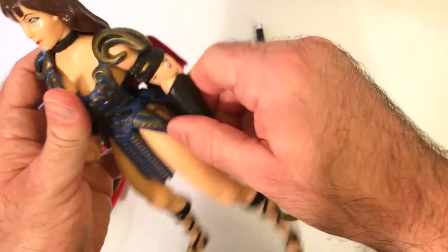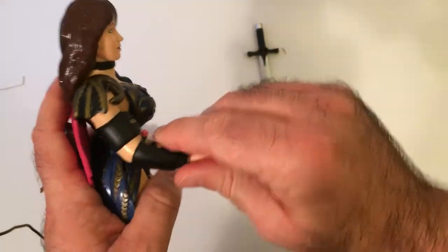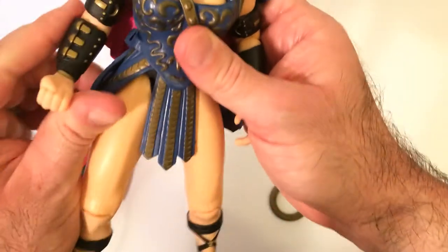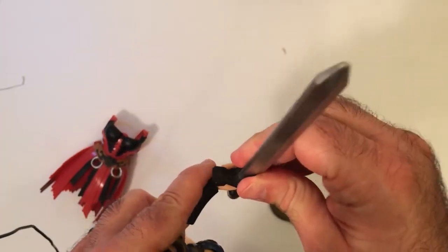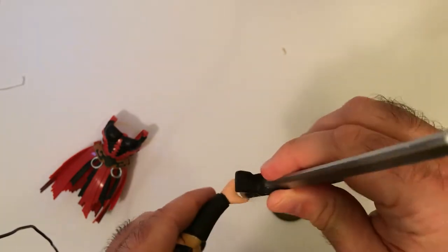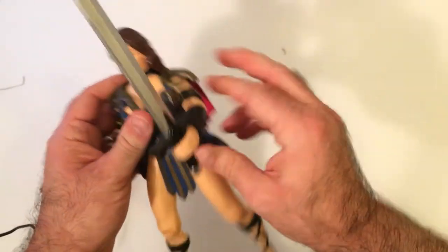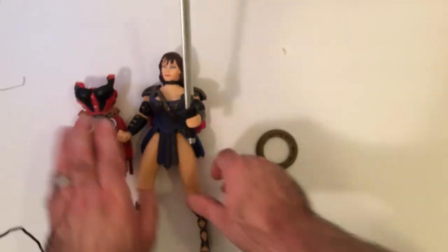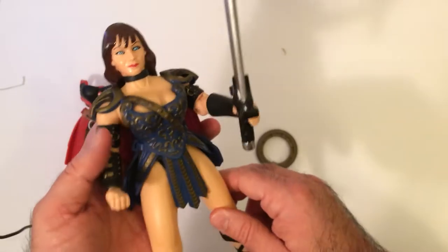Let's check the articulation — I see action figure review people always do that. She has one elbow joint and no elbow joint on the other side. She has a fist and hopefully she can hold her sword. She can't, really — only if it's snug. If I didn't know a lot about Xena, I would think this is a cool action figure, but the fact that it doesn't look like Lucy Lawless really kind of kills it for me.